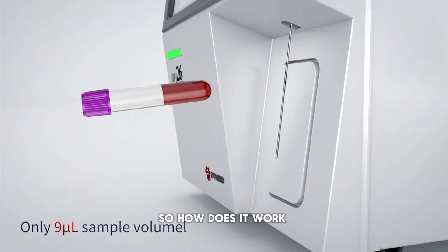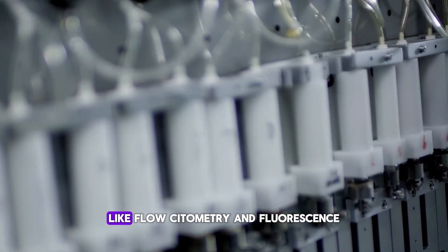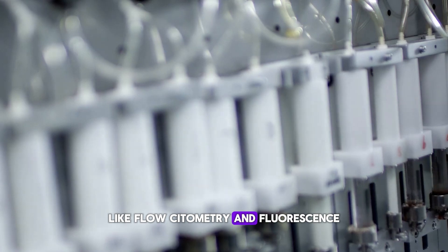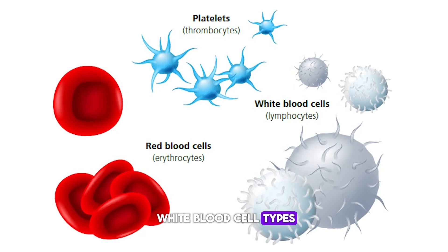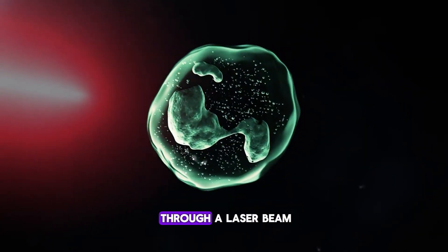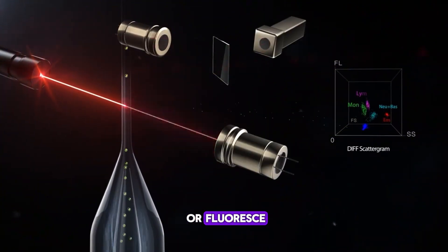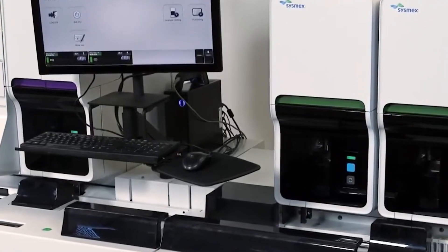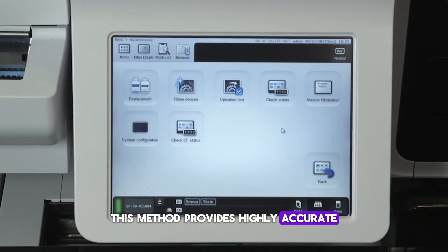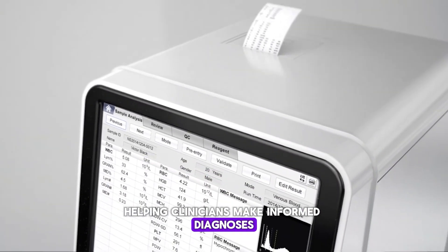So how does it work? The five-part hematology analyzer uses advanced technologies like flow cytometry and fluorescence flow cytometry to differentiate between the white blood cell types. Blood samples are passed through a laser beam, and based on how the cells scatter light or fluoresce, the analyzer categorizes them into their respective types. This method provides highly accurate and reliable results, helping clinicians make informed diagnoses.